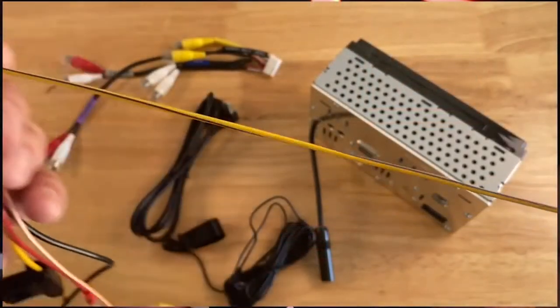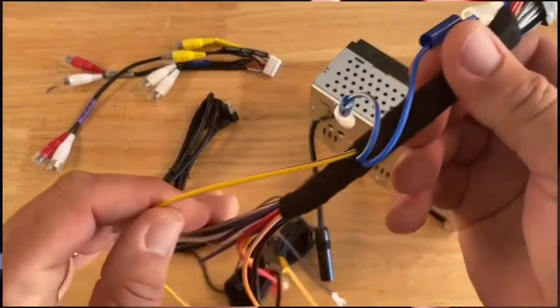First, it's essential that you connect the yellow with blue stripe parking brake wire to your parking brake during the install process. The brake will need to be engaged to access key menus for setup.